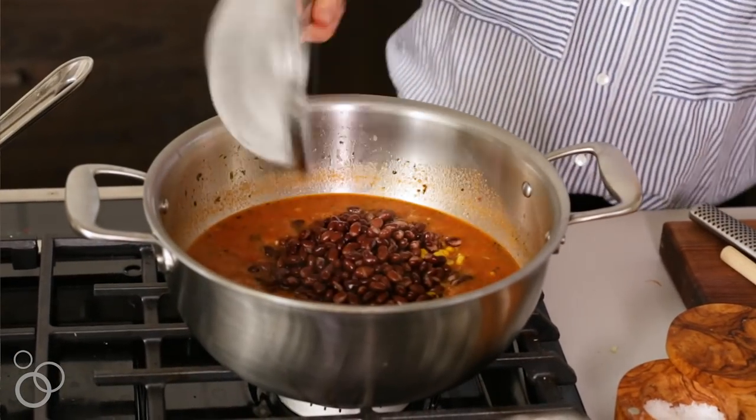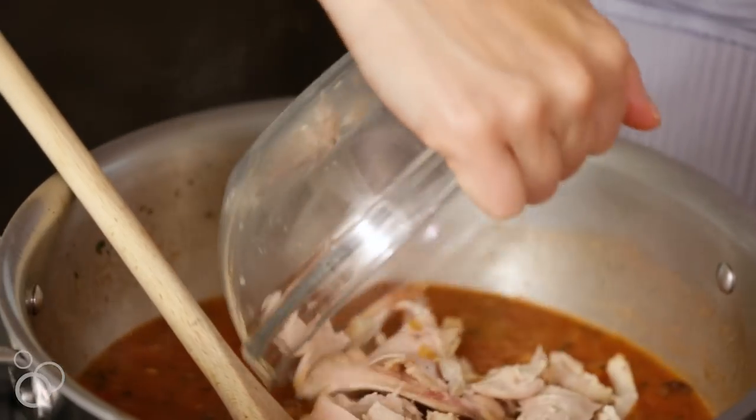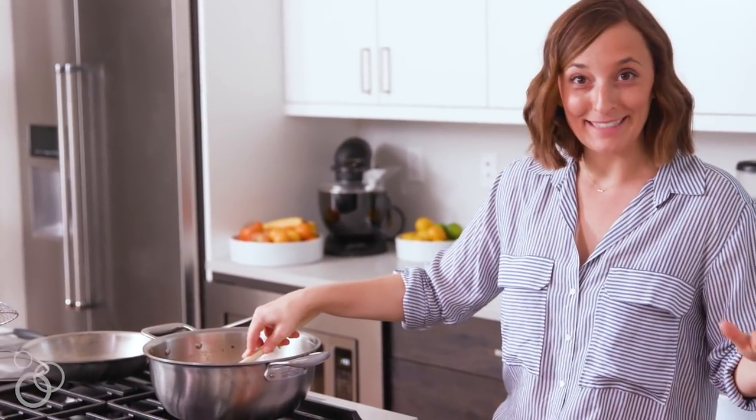We'll put in some black beans, and here's where you could stop and make it vegetarian if you didn't want to add chicken. But my husband is a meat eater, so I'm adding a little bit of shredded rotisserie chicken from the grocery store. It's just going to simmer over low heat until you're ready to go, which means it's time to fry some tortillas.